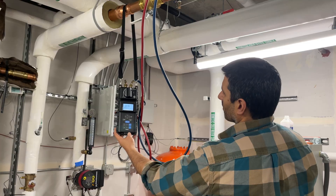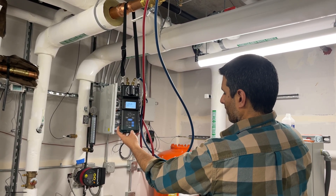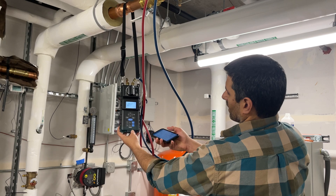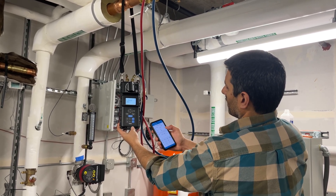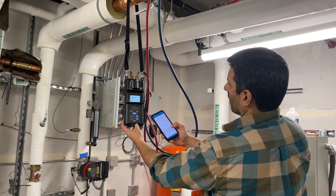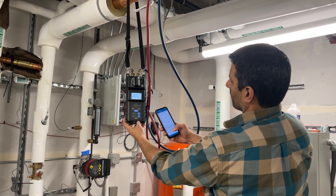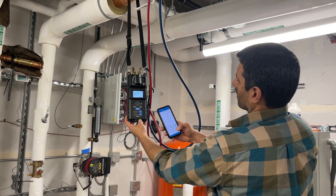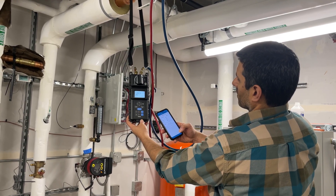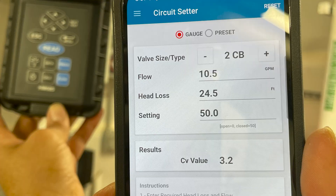Now we're reading roughly 15 to 16 to 17 feet of head, bouncing around a little bit, and I'm going to put that number into the app. So at a setting of 50, with a head loss of 24.5 feet, that gives us a flow of 10.5 gpm.